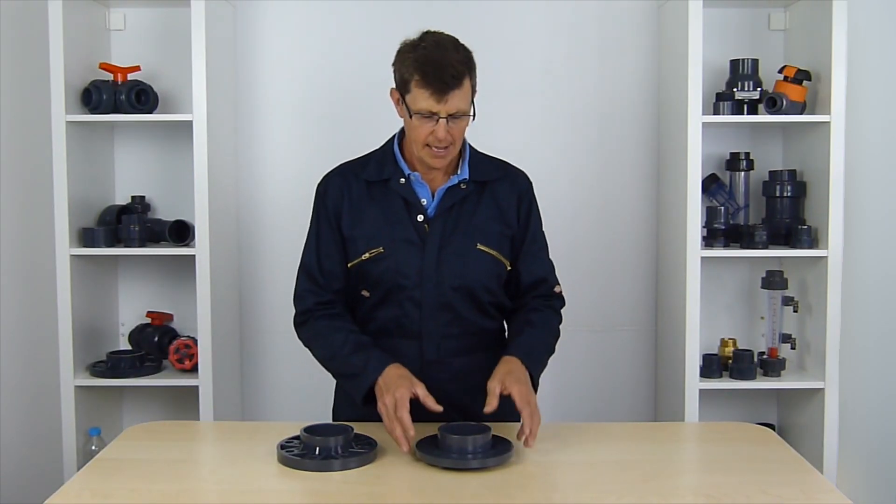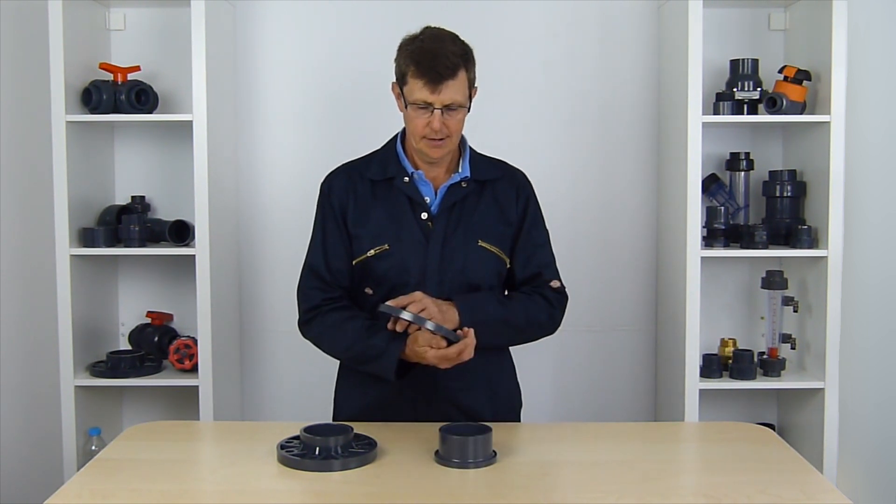Hi, I'm Bob from Plastic Pipe Shop, and in this video we're going to have a look at what the PCD of a flange is all about.